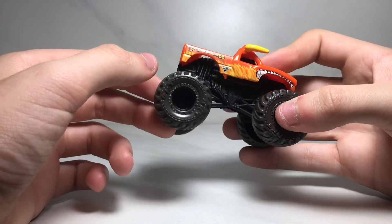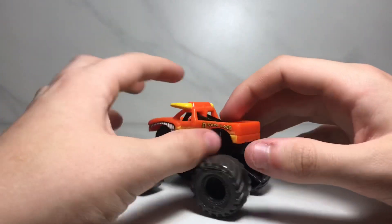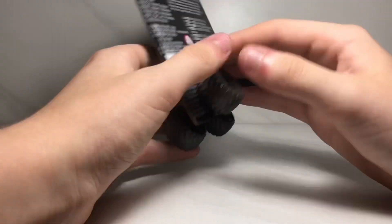The tires are the grayish-blackish style and I'm pretty sure the tires are like that for all of them. That's basically all you can review for the El Toro Loco, so let's move on to the Blue Thunder.